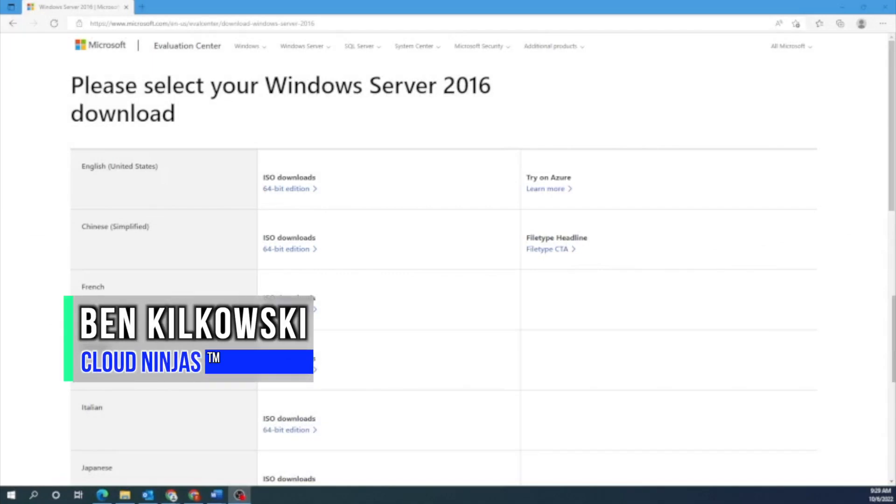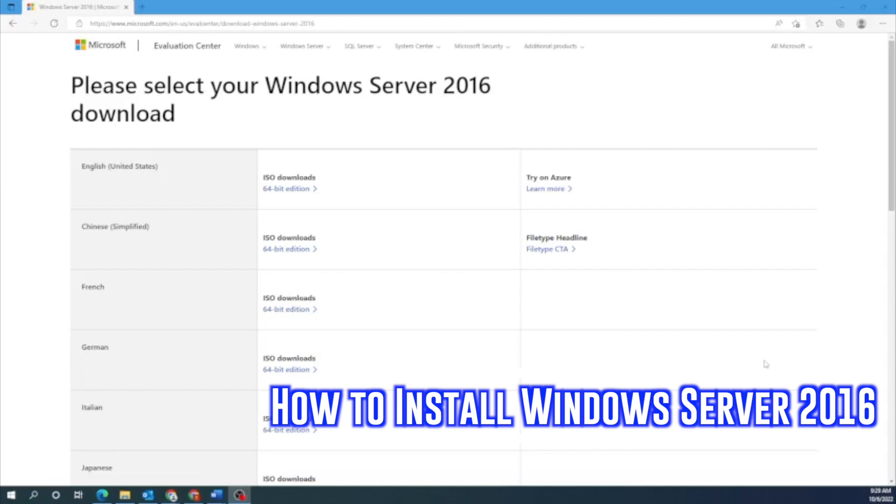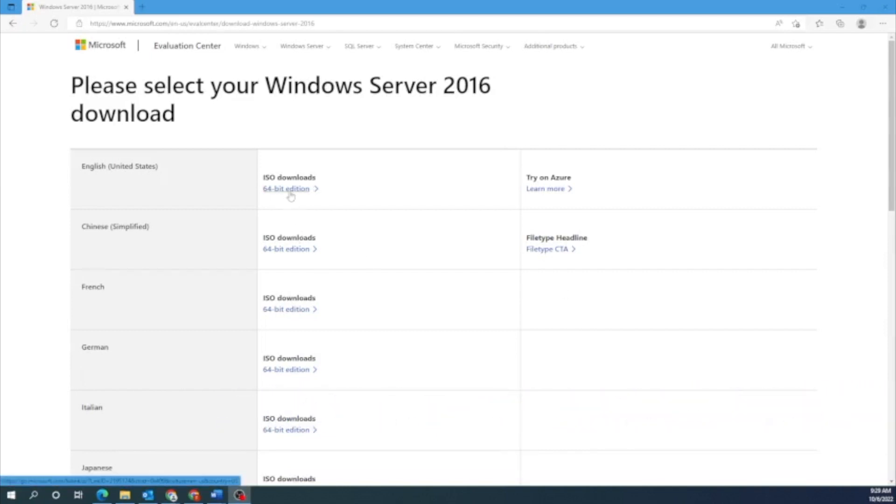It's Ben with CloudNinjas and today I'm going to be showing you guys how to install Windows Server 2016 onto your server. First, we're going to show you how to install Windows Server locally onto your server. Then secondly, we're going to create a Windows Server 2016 virtual machine using VMware ESXi.